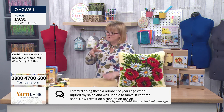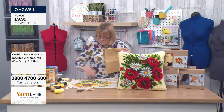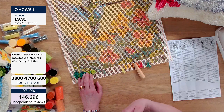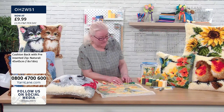We've got a message from Anne-Marie: 'I started doing these a number of years ago when I injured my spine and was unable to move. It kept me sane. Now I rest it on a cushion on my lap.' That's really nice. This is very mindful in the sense that you do have to concentrate — on what colour you're putting where and making sure the hook's going through the right piece — but it's not stressful. An hour can go by and it's easily rectified if you go wrong. It's not the sort of thing you put in a carrier bag and hide under the table and come back another day.